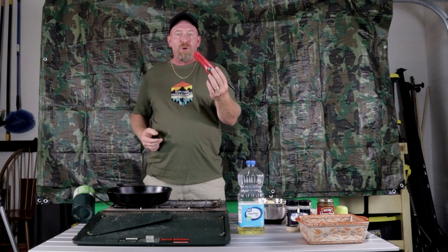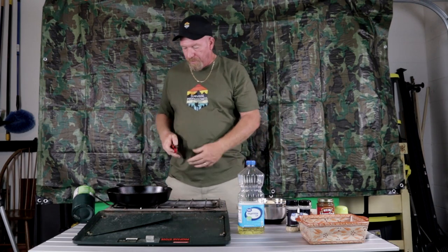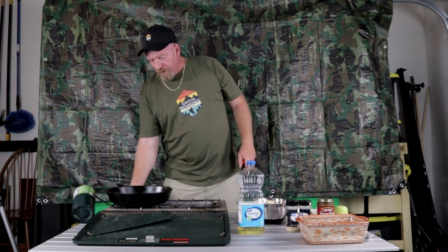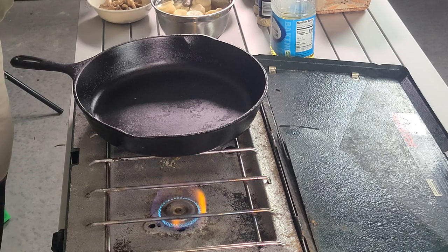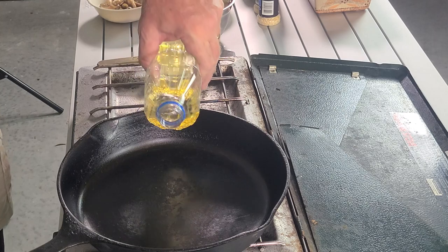As I said in my last video, if you have a long lighter, lighting the stove is a lot easier and a lot safer. Turn the gas on — see how easy that was. Now we want to turn that heat down and add two tablespoons of oil.